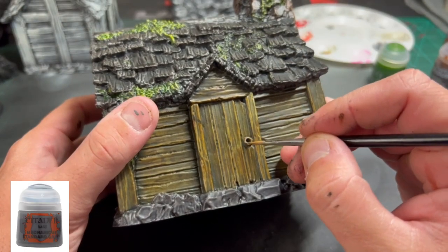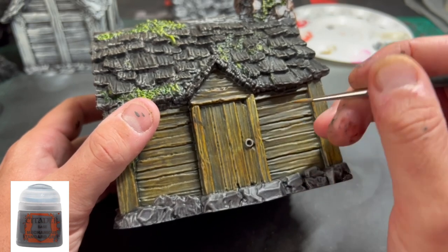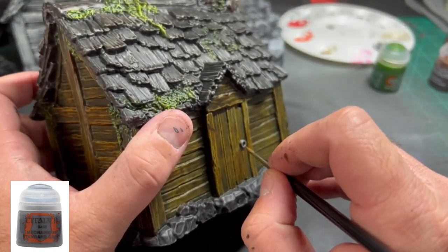And finally, for our little door handle, we're going to use some Mechanicus Standard Gray. That's going to end it for house number one — super easy, right? The dry brush really takes care of the highlights so we don't need to do much more. Looks fantastic.